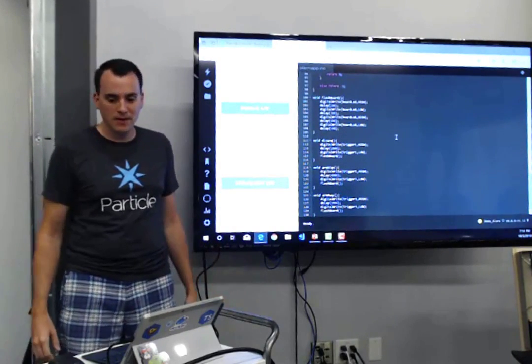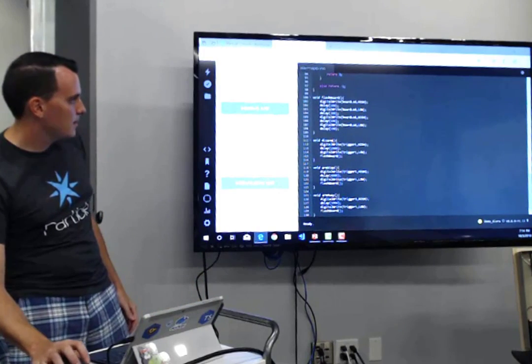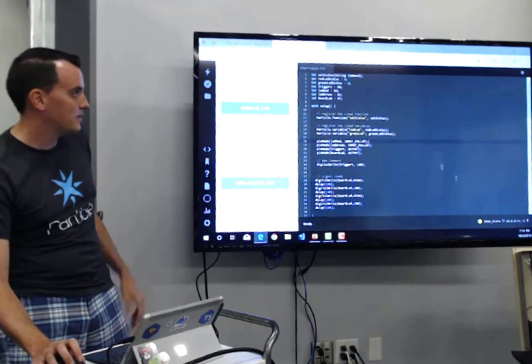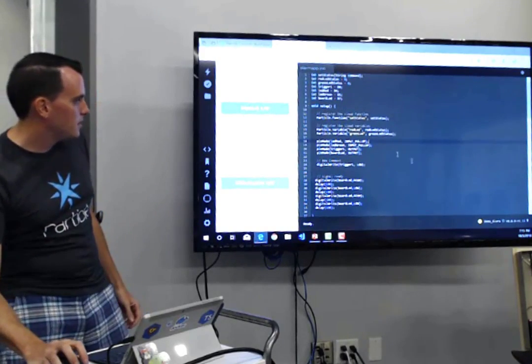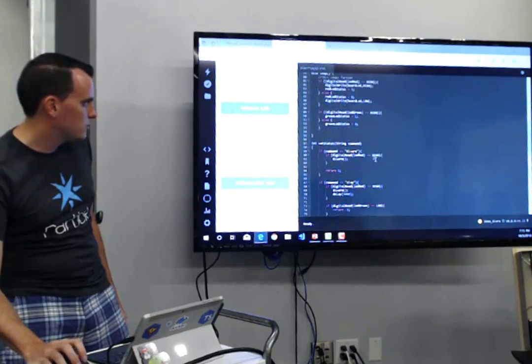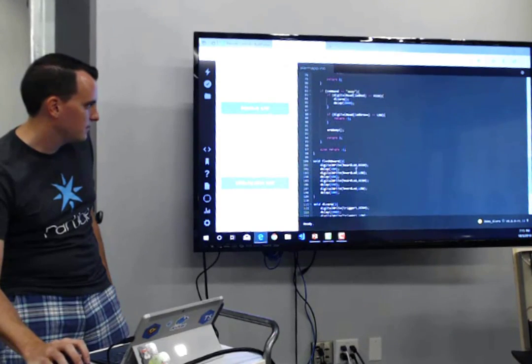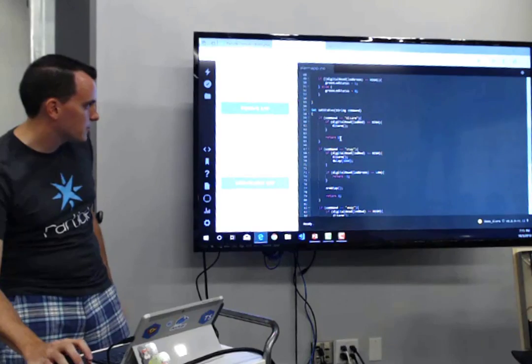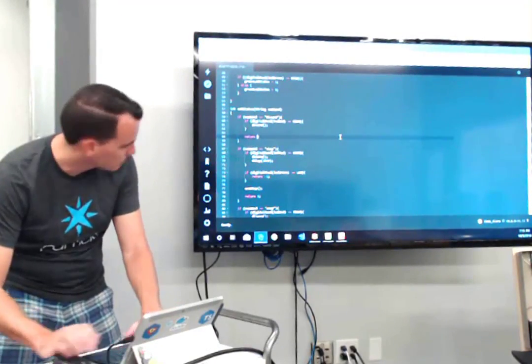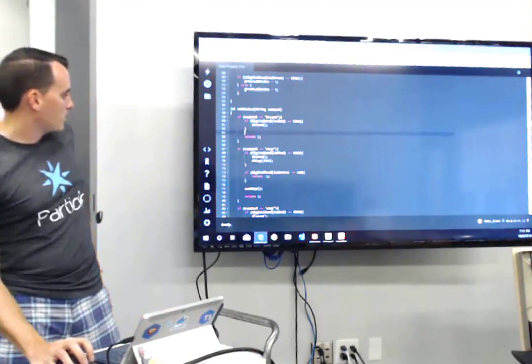That's all it took. If I wanted to make a change — if I were using an ESP8266 I'd have to compile, connect the device, and upload firmware. Here, I can just make a change like returning a 5 from the disarm function instead of a 1. I hit save, verify — it compiles on the web and makes sure there are no issues with my code. Verified. Great.